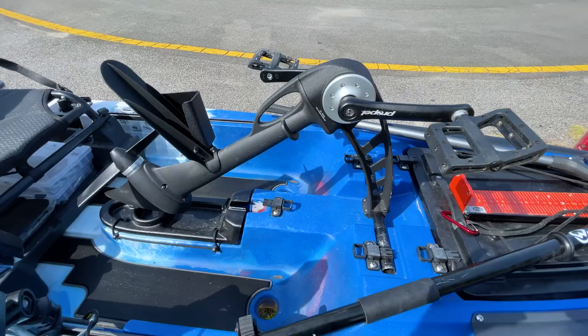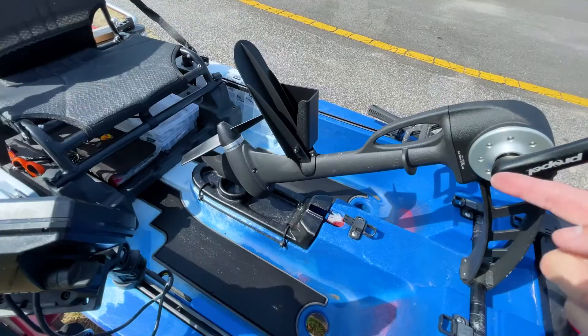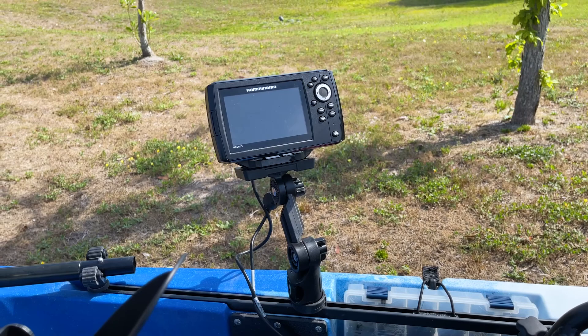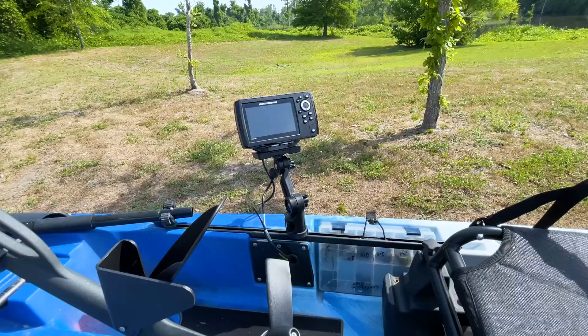I really love this drive, it is so smooth and easy to use — no complaints at all. Moving on, I have my Humminbird Helix 5, this is the Gen 2 with GPS. It only has sonar and down imaging, no side scan. I opted not to go with side scan and I do kind of regret it — I wish I had gotten it.